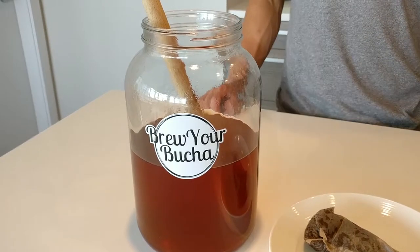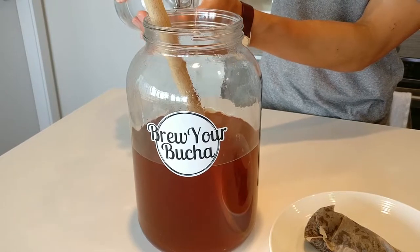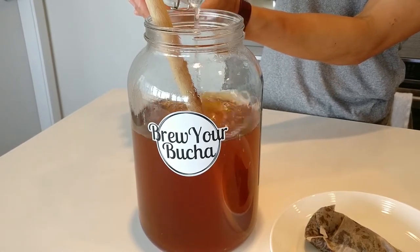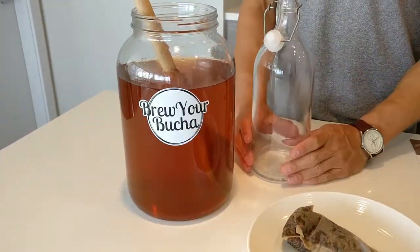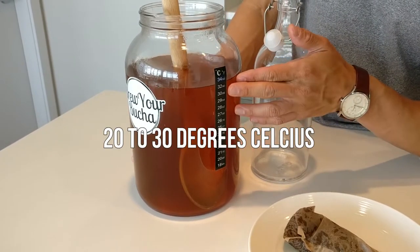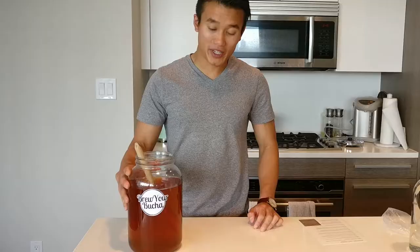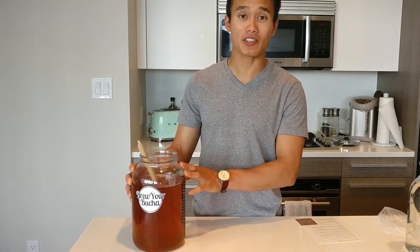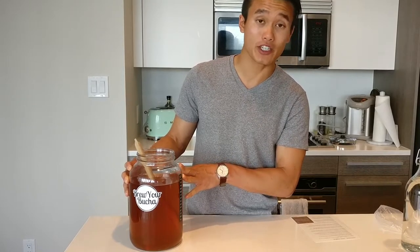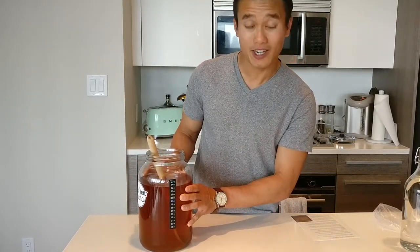After you remove your tea bag, we're now going to put some filtered cold water into the sweet tea to make sure it cools down. We're only going to fill it up to about three inches from the top of the neck, so you may not need all the cold water you have available. After adding the cold filtered water, we want to make sure the temperature on the side indicates roughly 20 to 30 degrees Celsius. We aim for around 26 to 27 degrees to ensure the SCOBY doesn't get burned. To speed up cooling, we put our jar of freshly brewed sweet tea into the fridge. The temperature gauge now indicates 28 degrees Celsius and 82 degrees Fahrenheit, which is an ideal temperature range.